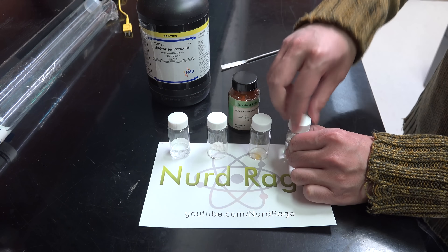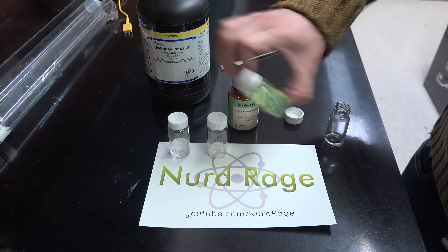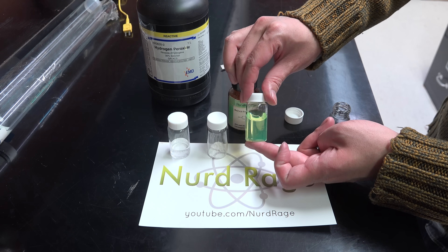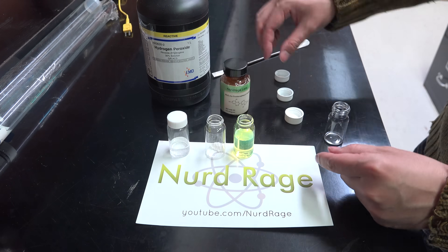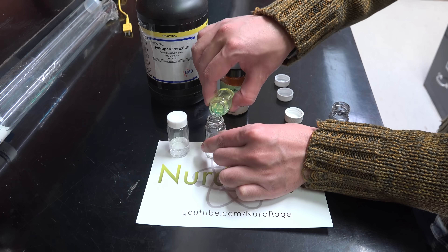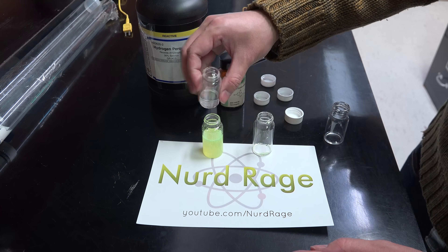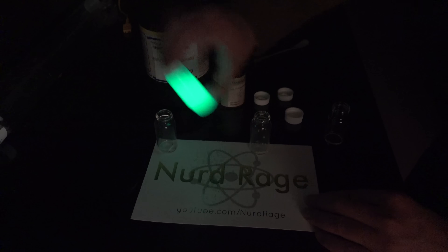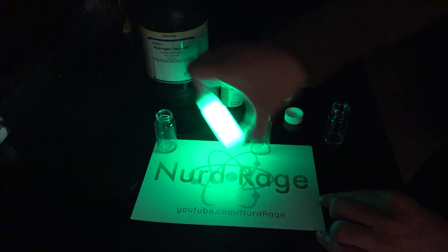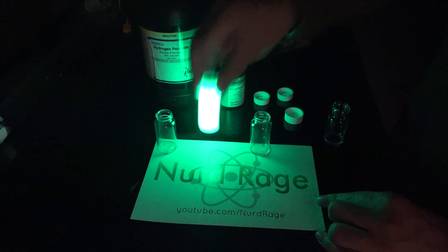Okay, enough talk — let's do some chemistry. Let me first mix the dye and the solvent. Told you it was green. Now we mix in some TCPO. Okay, now we add in the sodium acetate. Okay, here we go — get the lights. And there you have it, a real glow stick reaction.